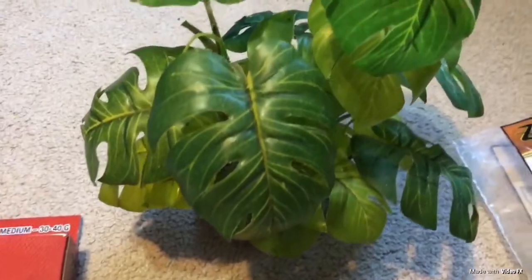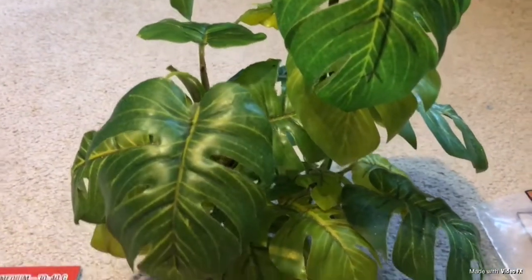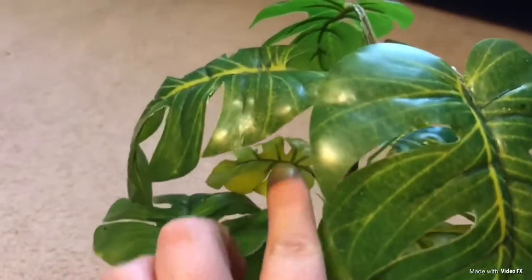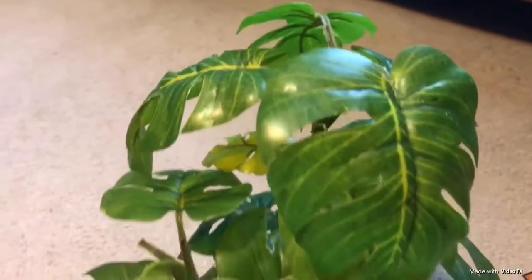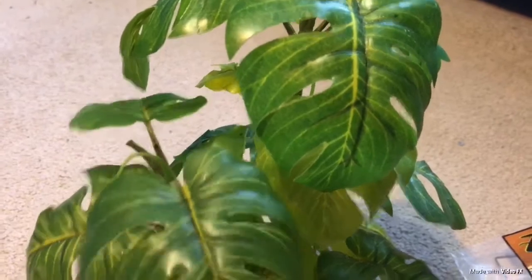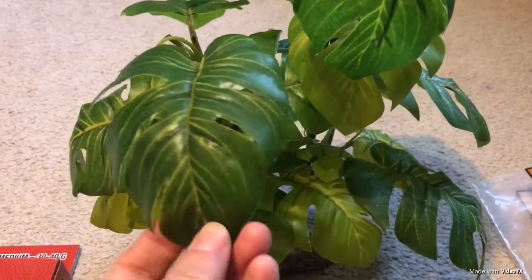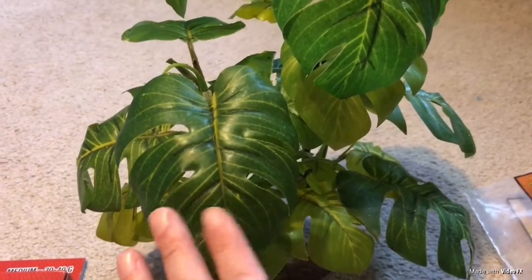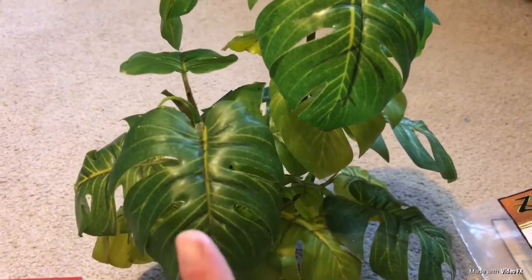The next favorite item I absolutely love is this tree plant. My hermit crabs absolutely love it — they can go underneath it and hide, or climb all the way to the top. If you go on my Instagram page you can actually see some of my hermit crabs hanging out and sleeping up there. I'm not sure of the exact name or brand since I don't have the tag anymore, but you can get it at petco.com or in the reptile section of the store.